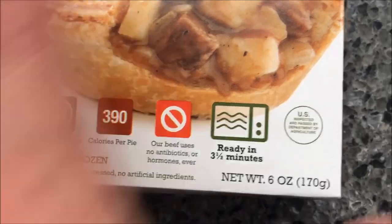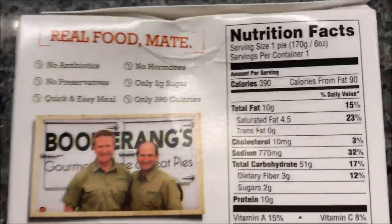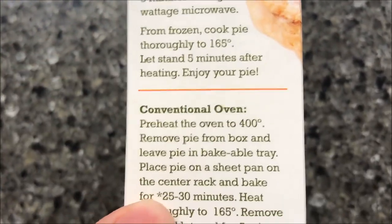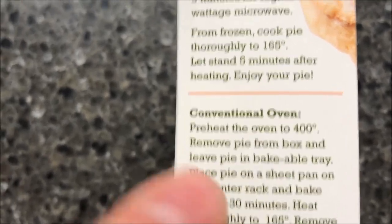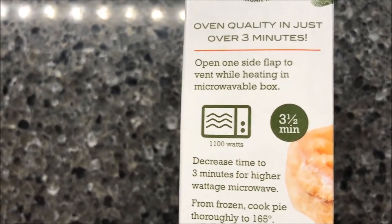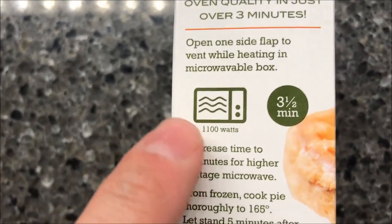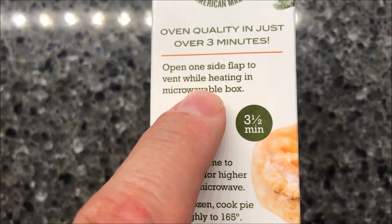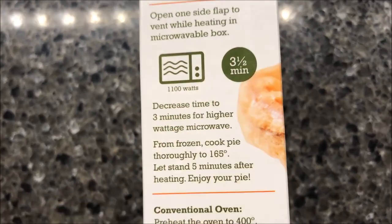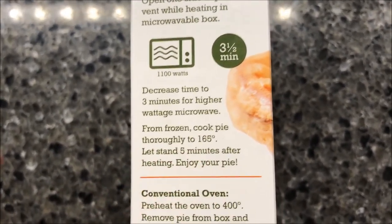Ready in three and a half minutes, keep it frozen. You can do these in a regular oven of course, but here are the microwave directions. I got these at the Fresh Thyme market in Lexington for $3.99 — not sure if Fresh Thyme is in other places. Open one side flap and vent while heating in the microwavable box, decrease to three minutes for higher wattage microwaves. I'm going to do three and a half minutes and make sure it reaches 165 degrees, then let it stand for five minutes after heating.